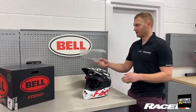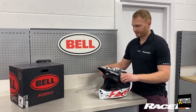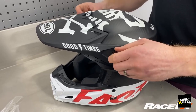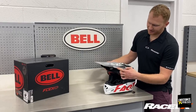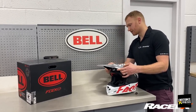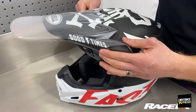It's really easy to fit. All you do is undo the screws on the side, as you would do if you're changing your peak. Attach the extended peak over the top and it just slots into all the vents. Then you simply put the screws back in.